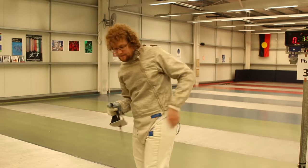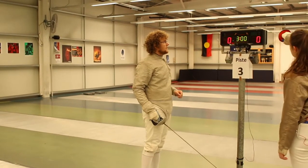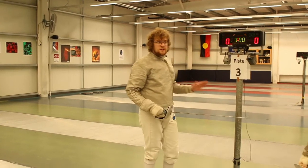Just put it into your pocket, and then the fencer on the right hand side will touch the relay box lightly with their weapon, and then you're registered and you're ready to fence.